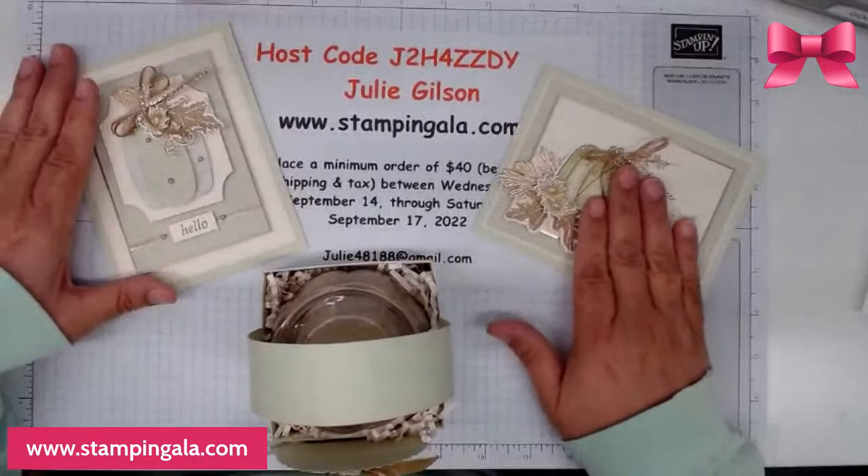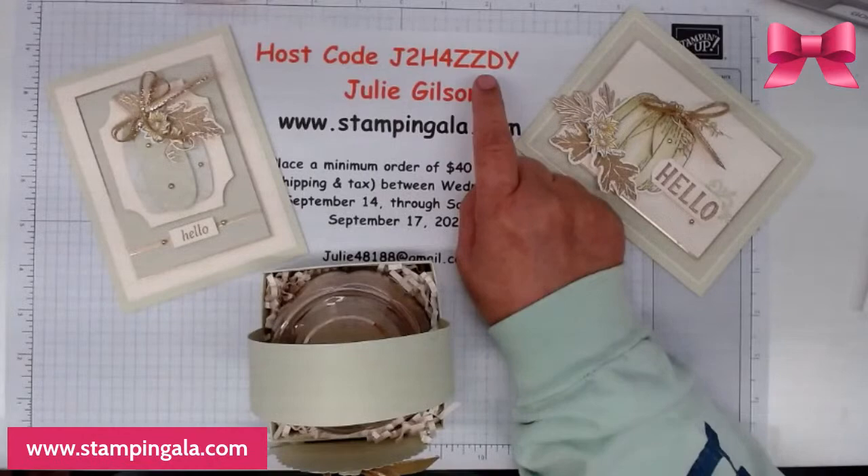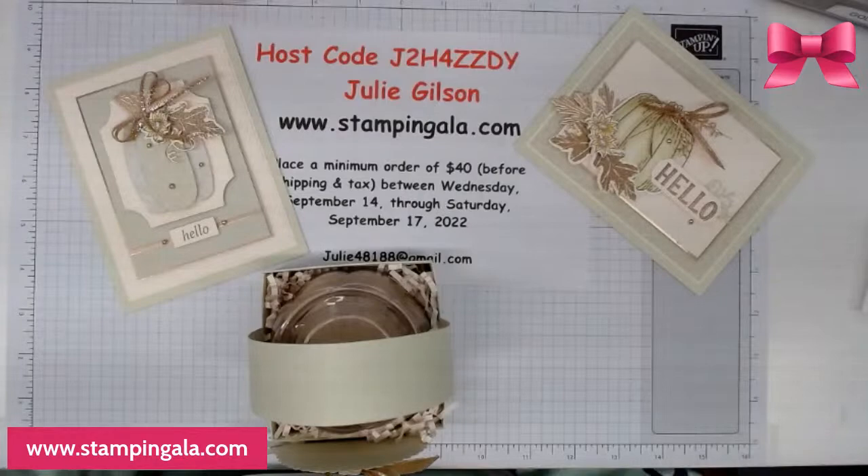If you would like to have these make and takes sent to you for free, all you have to do is place your order by Saturday at midnight using this host code. Please make sure you do use the host code, because I can no longer add it to your orders.